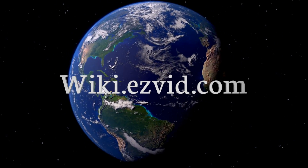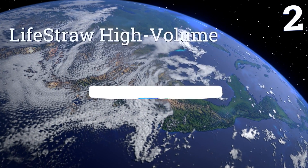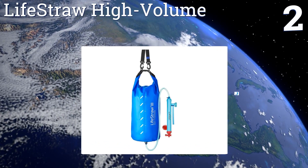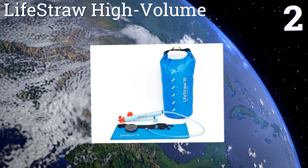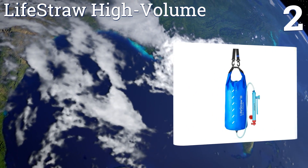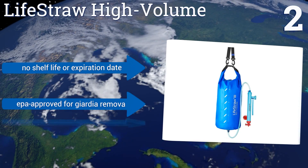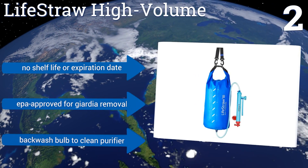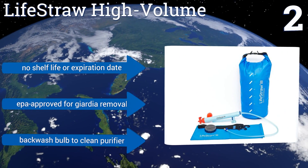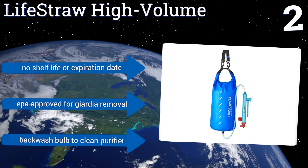At number two, used by leading humanitarian aid organizations as well as international travelers and adventurists, the Lifestraw High Volume is a reliable solution for providing relief in remote destinations or areas that have suffered natural disasters. It has no shelf life or expiration date and is EPA approved for Giardia removal. It includes a backwash bulb to clean the purifier.